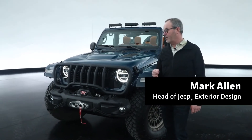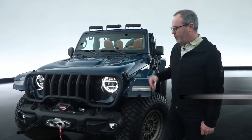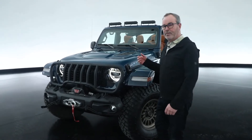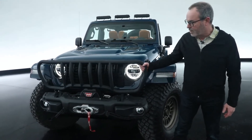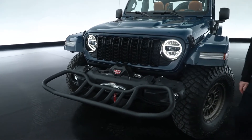This is the JPP product showcase car called the Departure, and it has a lot of really great features. Some of them are prototype, some are available now — it's a mix we use MOAB to show off. First up front is this bumper bench: the grill guard flips down so you can sit on it.